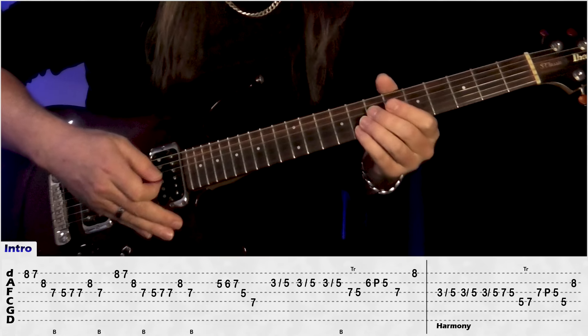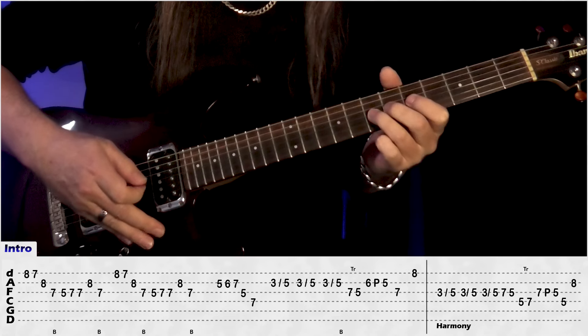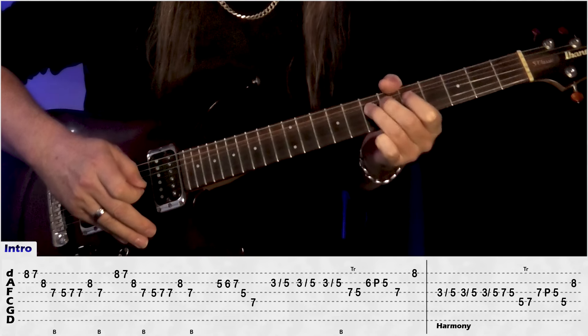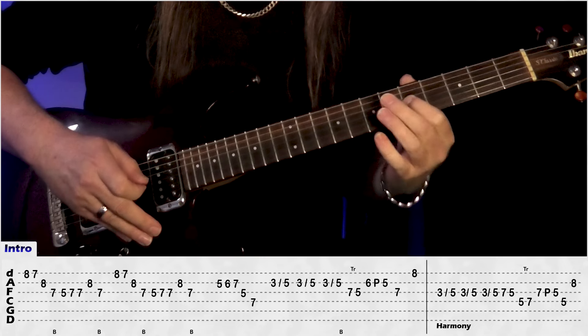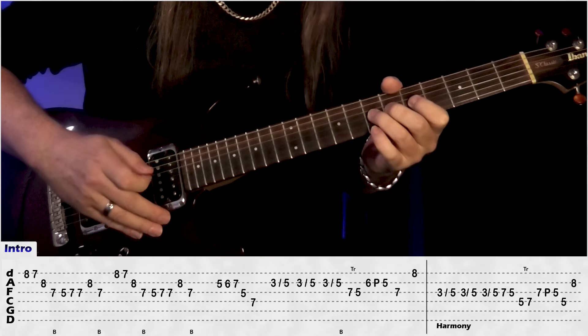So we're just starting on the E string: 8, 7, B 8, jumping to 7G and doing a bend, play 5, 7, 7, 8B, back to 7G and a bend.